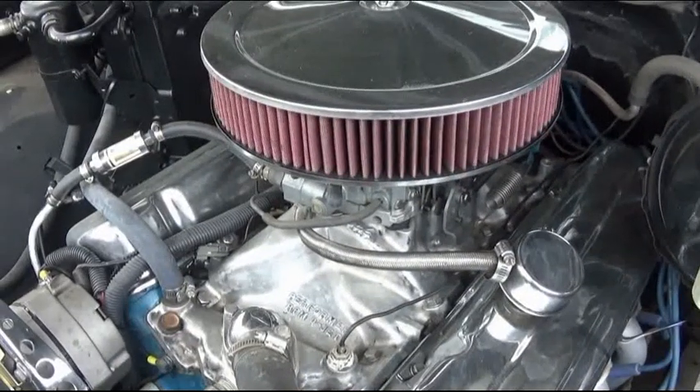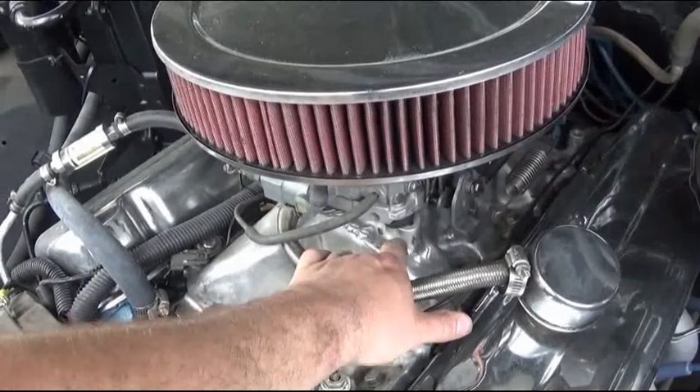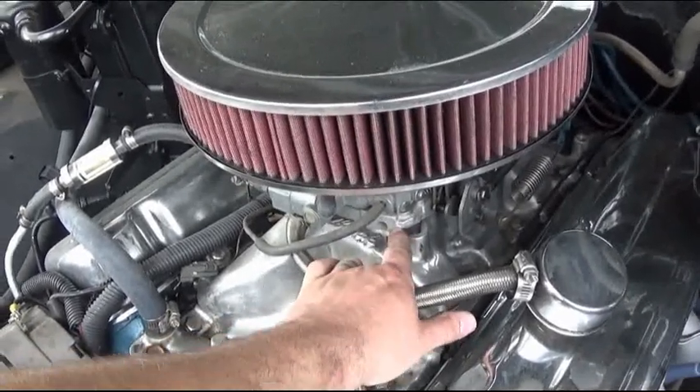And here is another one of my trucks — it's a big block truck. No spacer: intake manifold, heat insulator gasket, carburetor.